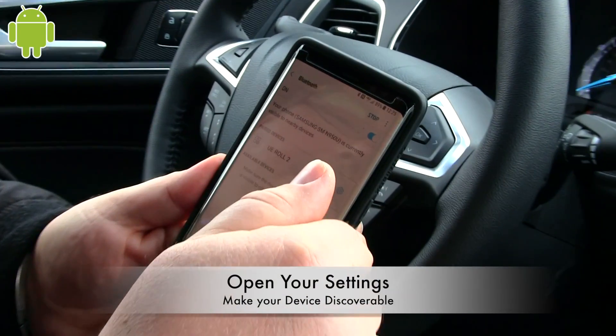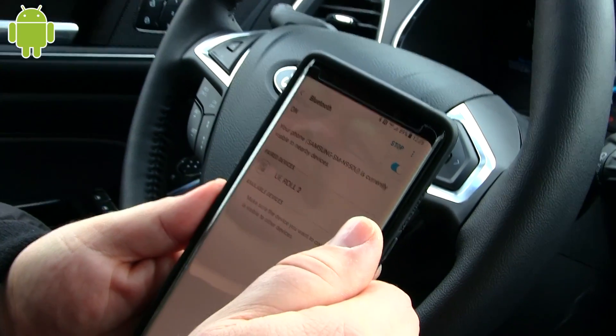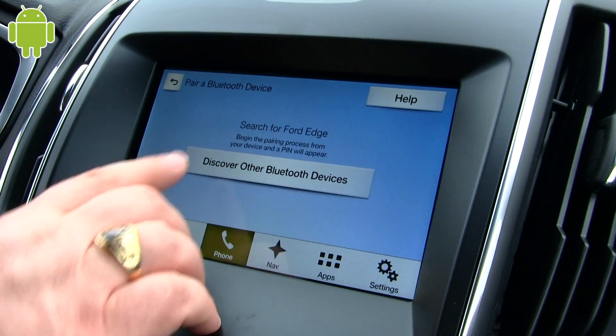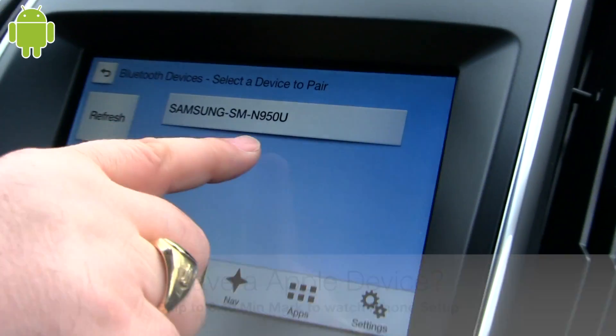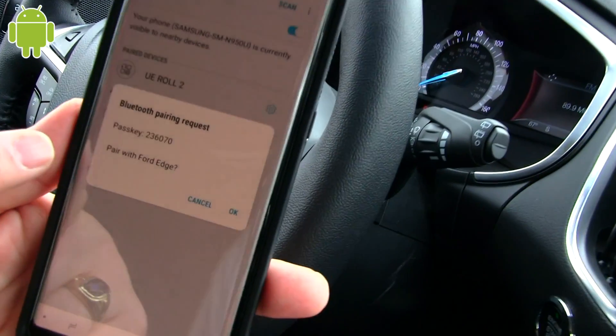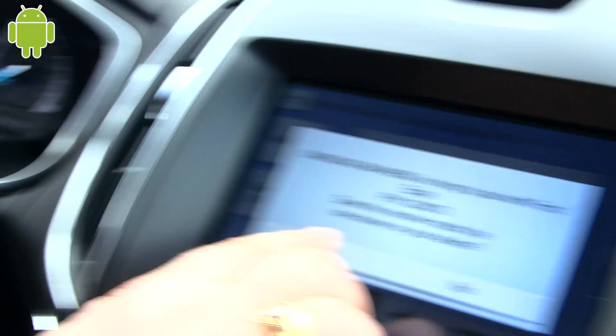Dave is going to hop inside the Ford Edge with us today and show us how he would pair up his Bluetooth device with his Android phone. They're going to open up their Bluetooth on their phone and get into the Bluetooth settings. We'll come up there, pick it, and make sure it pairs with Ford. Hit okay, hit yes.